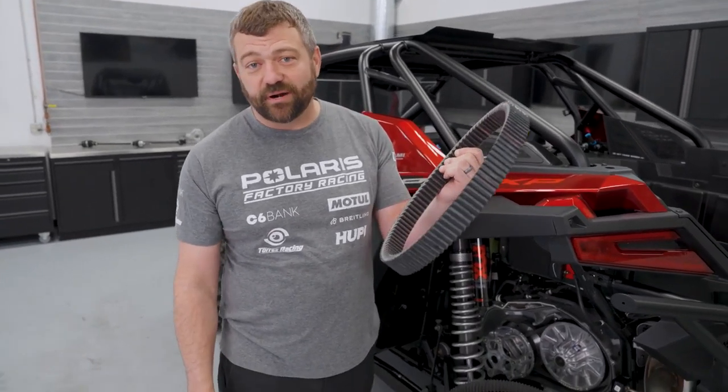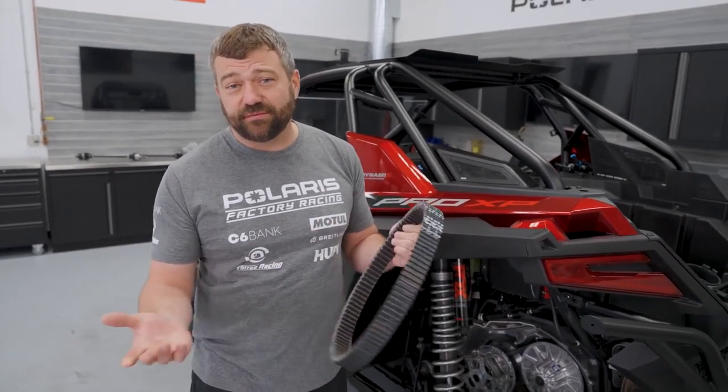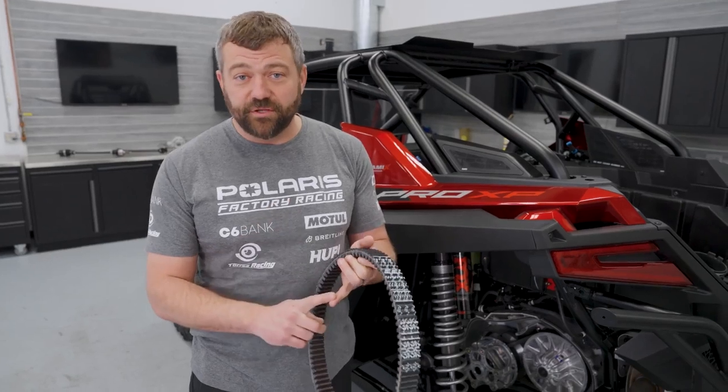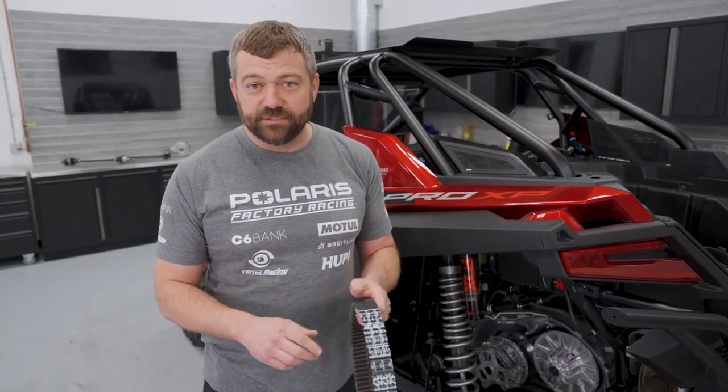A couple other things about belt break-in: some people think you need to take dish soap and water and wash the belt off. There's really no mold release on these newer belts, so you don't have to worry about that - you can take a dry belt right out of the box and put it into your machine. Also, don't be towing another unit, don't be trying to find super heavy road loads, don't be trying to use your vehicle for massive work - especially if you've got a Ranger or a Sportsman - until you get that belt fully broken in.